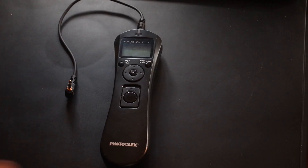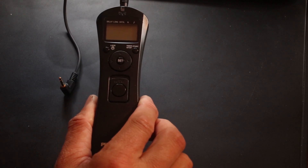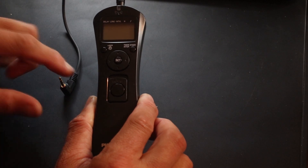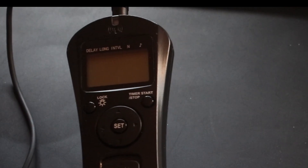Now I'm going to set up my intervalometer. You can buy these online — quite cheap models or more expensive ones — but this cheap model fires the camera shutter so you get vibration-free images without manually pressing buttons. It's so simple even I can use it.